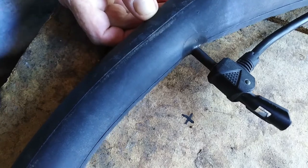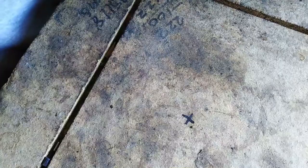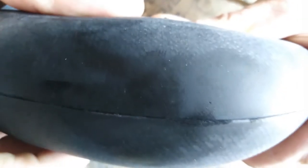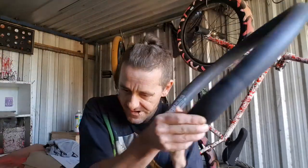And now find the puncture. Straight off the bat I found one - it's right here. I'll show you the puncture - it's a tiny little hole right there. That's the puncture, well one of them. Just going around, double check, make sure you can't feel any air.